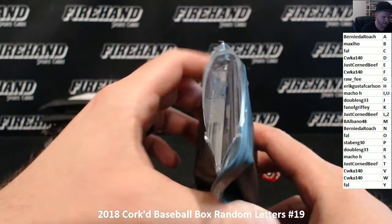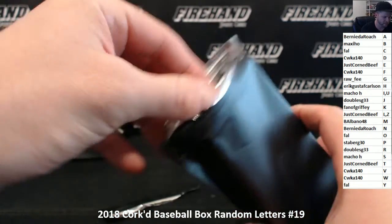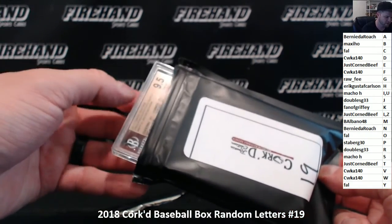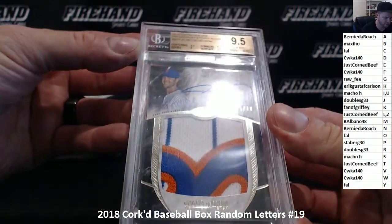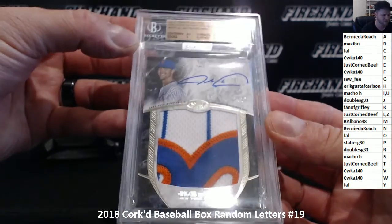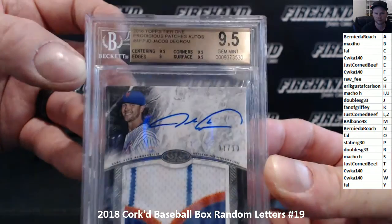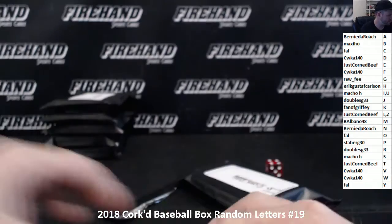Got a really big two graded cards. One is PSA and one is a very thick BGS. Let's do the thick one first. 9-5. Jacob DeGrom Jumbo Patch Auto out of 2006 Tier 1 Prodigious Patch Auto. D for the DeGrominator. CWKA140 — John, congrats. Nice looking card. 9-5 with a 10 signature.